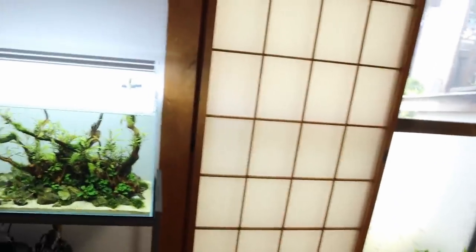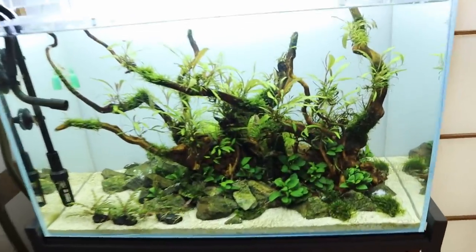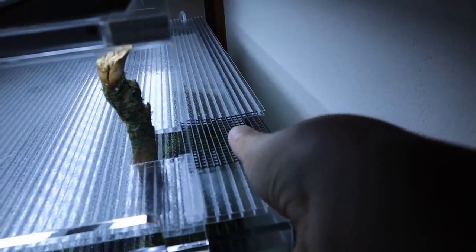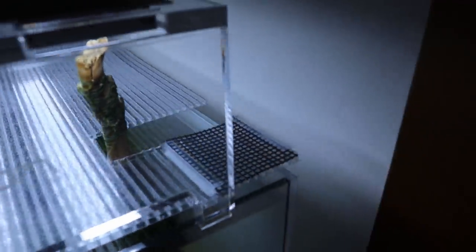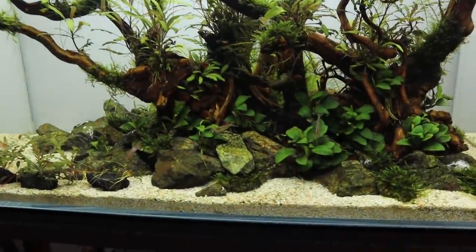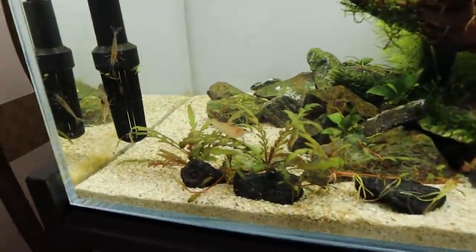Hello and welcome to another new video. Today, check out this tank — look at how good it's looking. I still haven't taken the cover off, but let me do that right now. Always fun doing this — look at that sliding door action. All right, take this thing off and check that out. Beautiful.